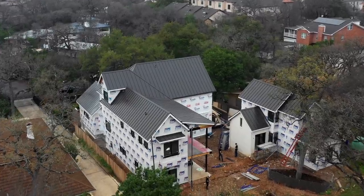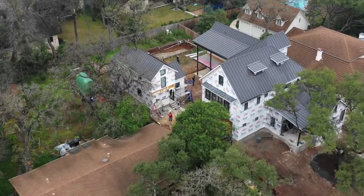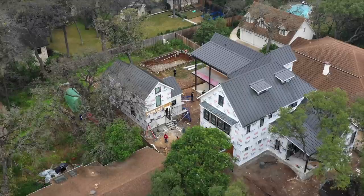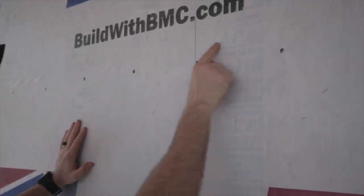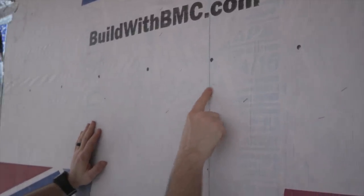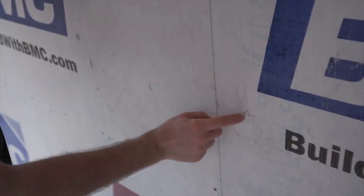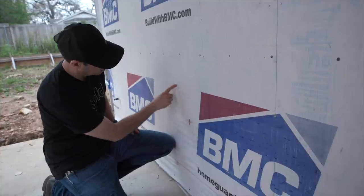Let me set the scene here. We're on a project that my company actually took over under construction. We found out that we've got, in my mind, an inferior house wrap on the house. You can see it on this portion of the house over here. This is a woven pin punch product, very susceptible to damage, and not even waterproof by itself, let alone when you penetrate it with staples and nails and damage that happens on job sites regularly.